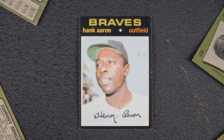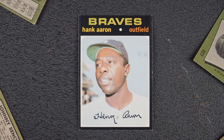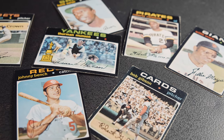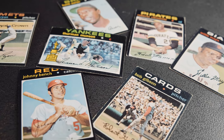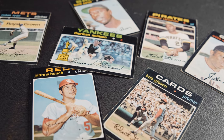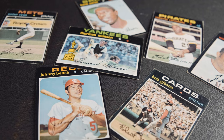But the Black Border '71s flipped the script entirely. The solid black background of the card stands out among other designs at the time, and soon it became a distinctive set to add to Topps' already impressive history of cards. The only problem is the chipping.